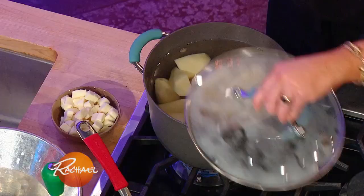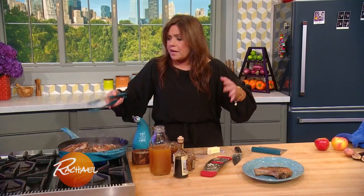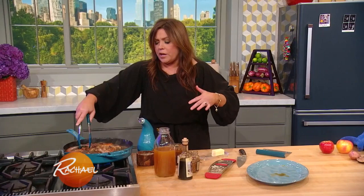Our potatoes are coming up to a boil. For the mashed potatoes, I put them through the ricer or the food mill, and we process them. You could just mash them with a hand masher too, that's fine.